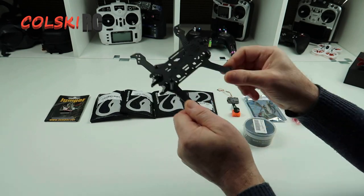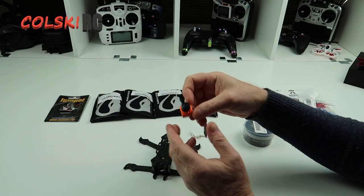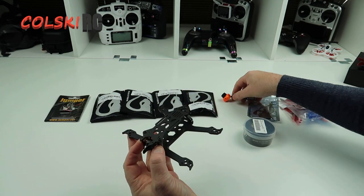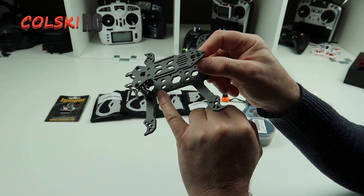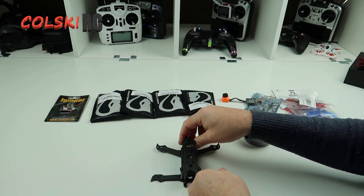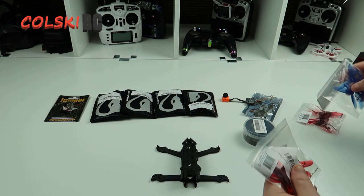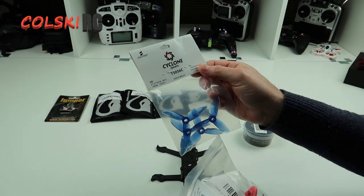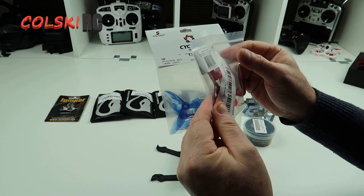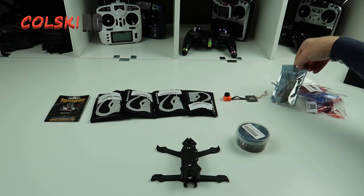This is the frame we're going to use — it is a nice frame. We're going to put a Runcam Split 2 inside here because it's a dead cat so we can have the props out of shot. We've got two 20mm mounts. We're either going to use the Cyclone 3056's or the 3x4x3 HQ props. We'll probably give them both a go and see how we get on.